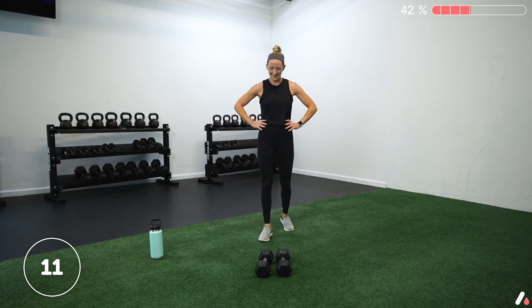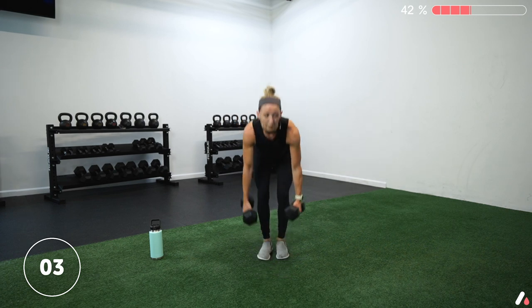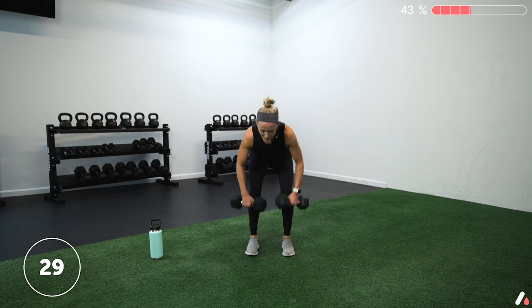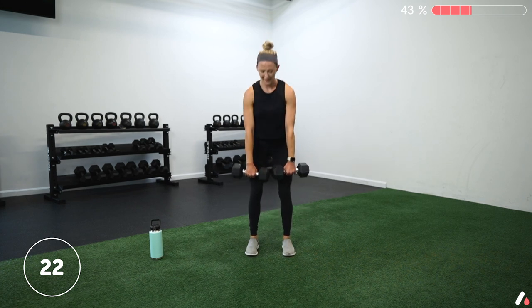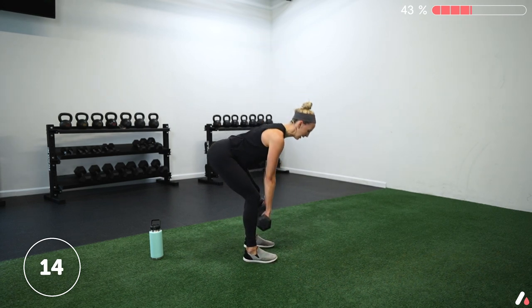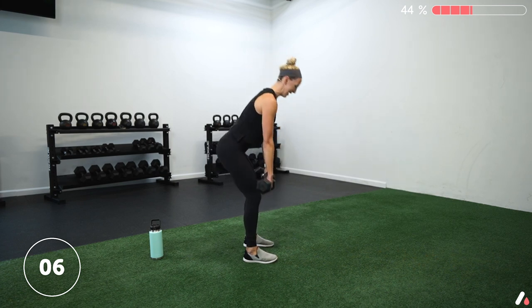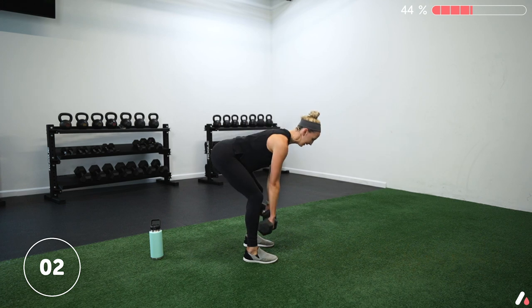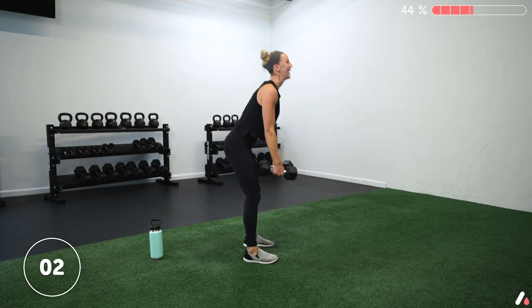We've got a hinge to row next. Take some good breaths. Grab those bells in three, two, one — let's go. Hinge those hips back, row those arms and stand up. Keep that back nice and flat — we're never rounding at our spine to hinge over, always sitting back through our hips. Ten more seconds, we got this team. And let's hold — row and squeeze. Pinch those shoulders back, keep those dumbbells up high. Stay hinged — five, four, three, two, one. Let them rest.